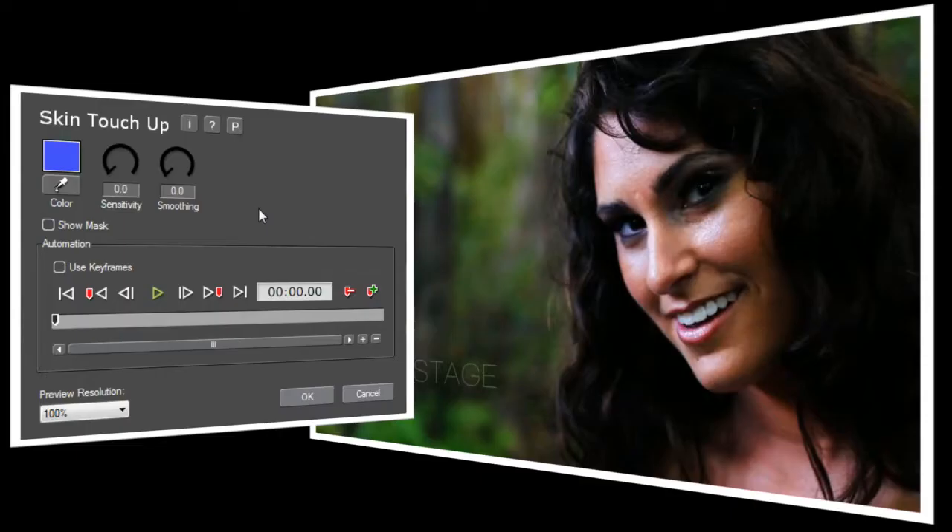When you first open Skin Touch Up, you'll notice that there are just three main controls that we'll be working with: color, sensitivity, and smoothing. First we'll start by adjusting the color control. We'll want to set this to Jen's skin tone, so using the eyedropper tool is the easiest way to do this. Try to pick an area that's about midway between the brightest and darkest parts of her face.